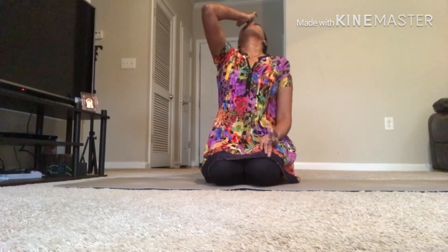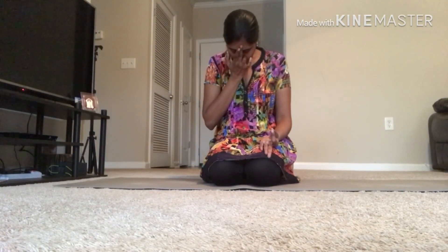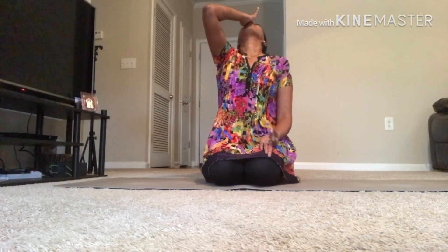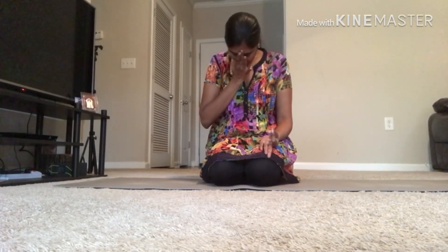You can sit anywhere and do pranayama. You need not sit on a mat or in Vajrasana. You can sit on a sofa or on a bed and do pranayama as per your convenience. After finishing 10 to 15 breaths, just sit in this position for a minute, closing your eyes. It gives peace of mind.